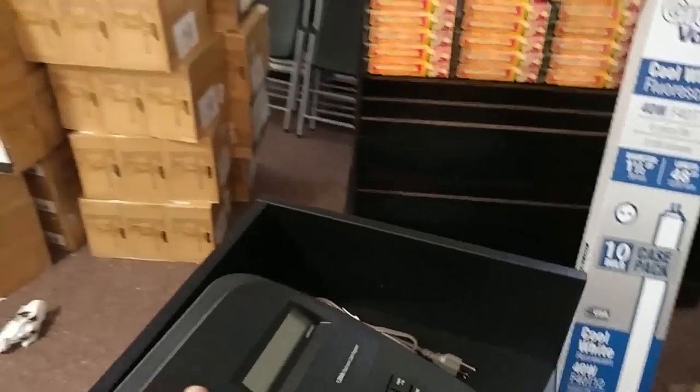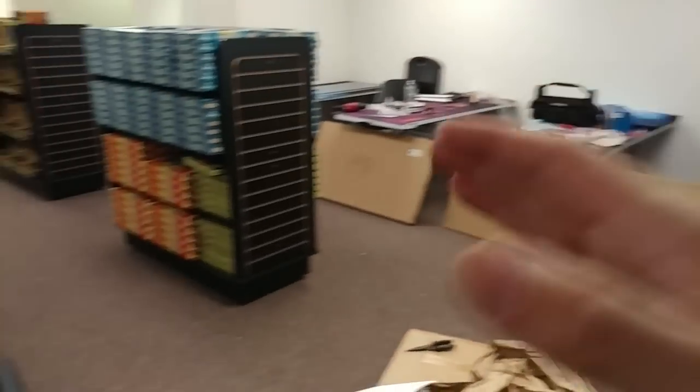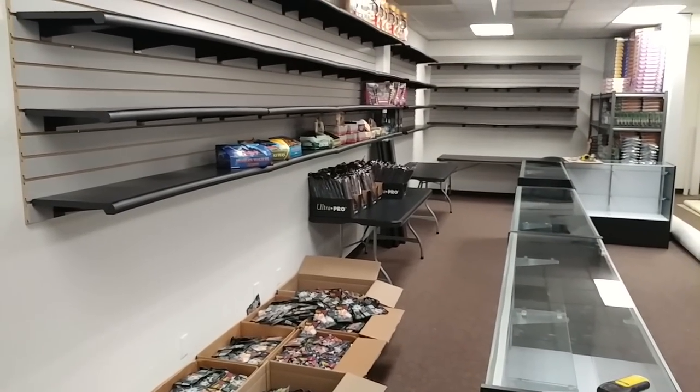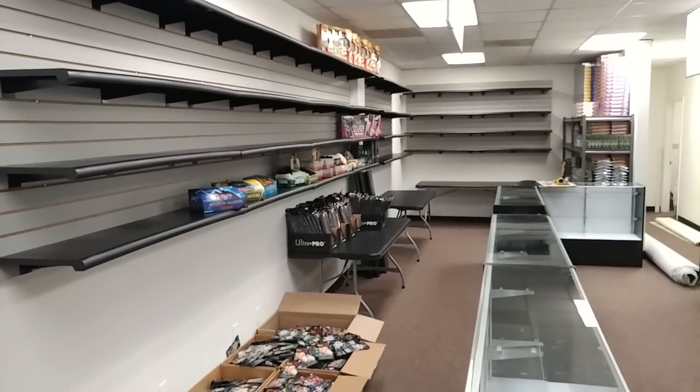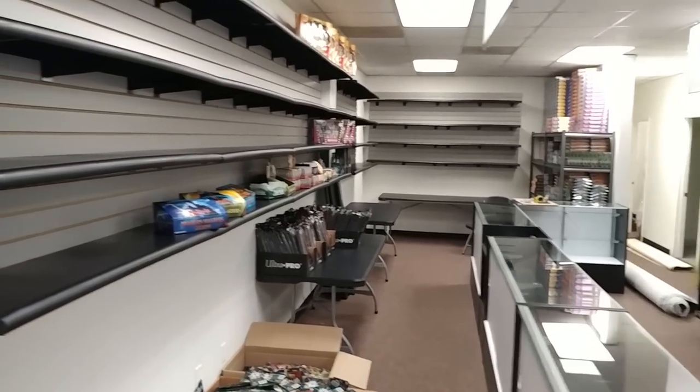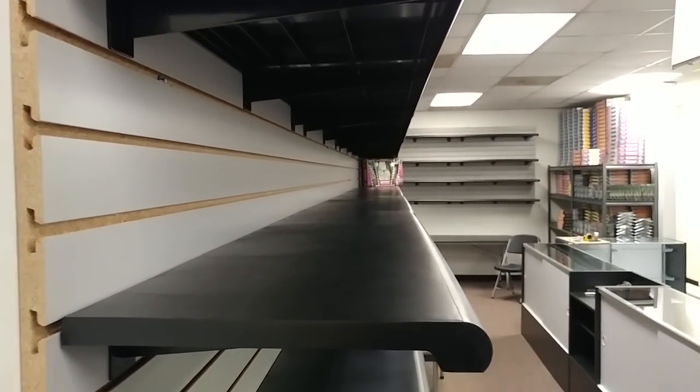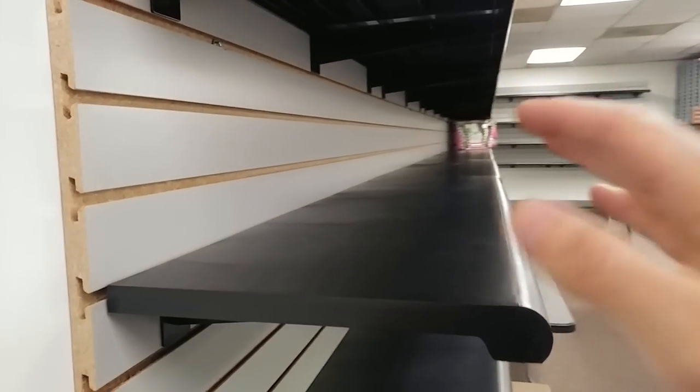A lot of our things are all built now - displays and everything, tables. It's a mess. Like I said, this is kind of a delayed video. Almost all of our cases and things are built, we're getting there. We still have some more slat walls to put up, as you can see. But we're getting there. So we finally got a lot of the slat wall and the things done. Slat wall is a pain to put up - I'm not even going to sugarcoat it for you guys.